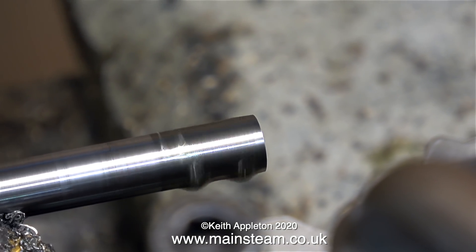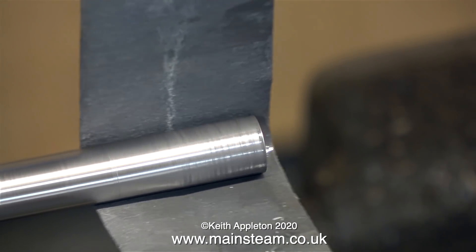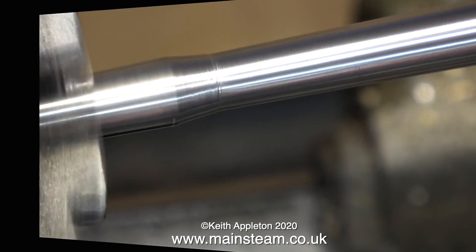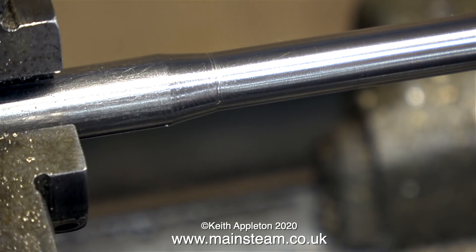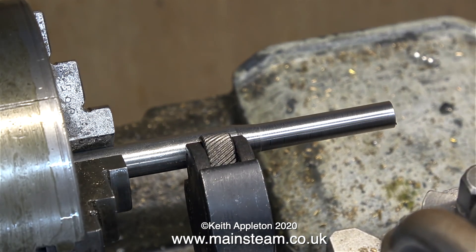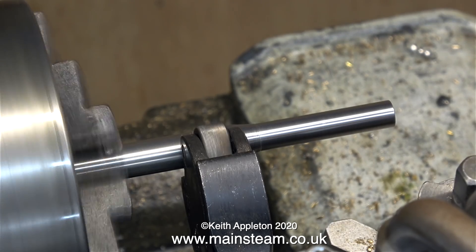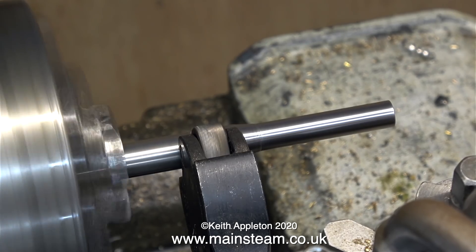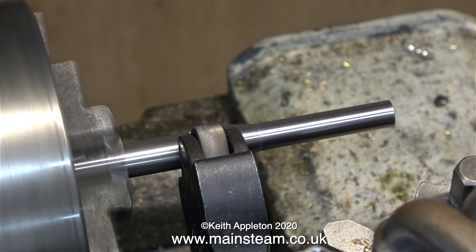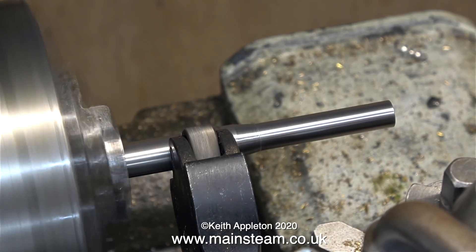Even though it's not a high-precision part I still want it to look good. I don't know what happened to the original that should have come with the engine — probably lost a long time ago. I'm finishing off the part with some wet-or-dry sandpaper. By turning both handles on the cross-slide simultaneously I managed to taper this part, just to make it look something rather than a parallel bar. This device in the tool post is called a knurling tool, and I'm using it to imprint a pattern on the metal to make the piece of bar easier to grip.